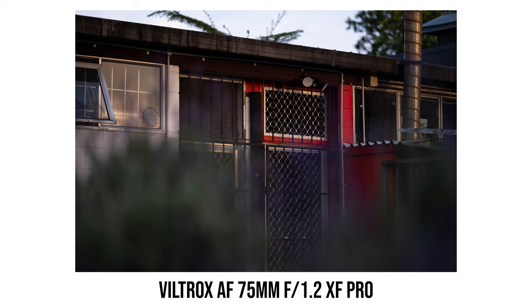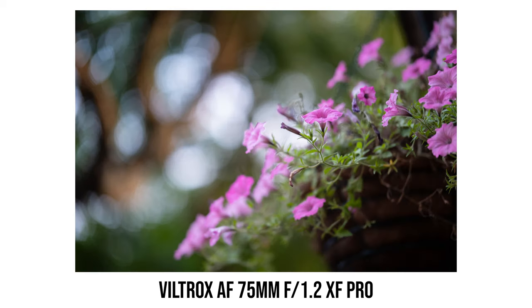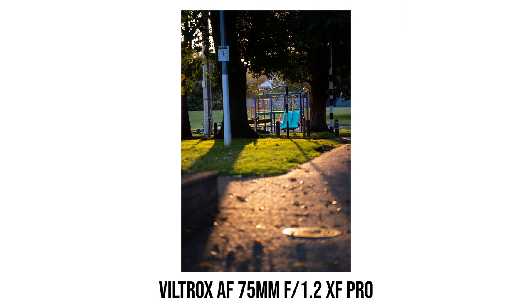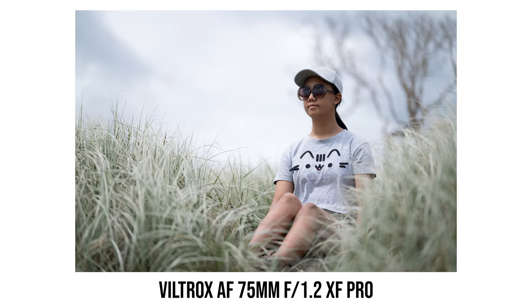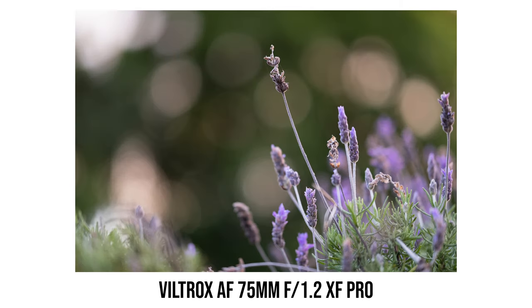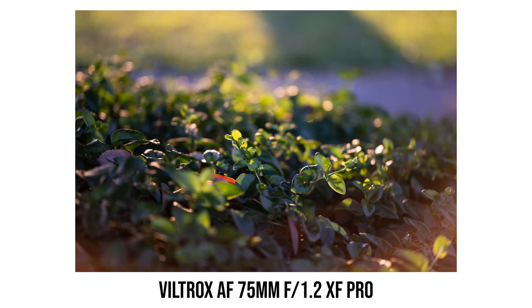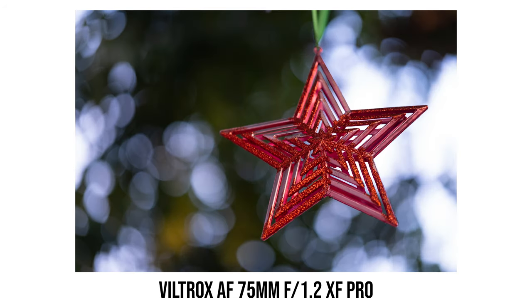My only main complaint about this lens is its autofocus performance. It works and it's quiet, but the amount of focus hunting I see is a bit distracting and does slow down autofocus speed. Seeing the hunting makes me wonder if the lens nailed focus, even though results are usually very good. For portrait photographers, there shouldn't be any real issue. But for shooting events or subjects moving constantly, I don't have full confidence with the initial firmware. I really hope Viltrox can improve autofocus in a future firmware update — if they do, I'll test it again and drop a comment below.